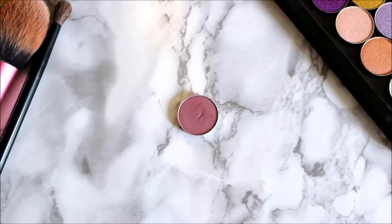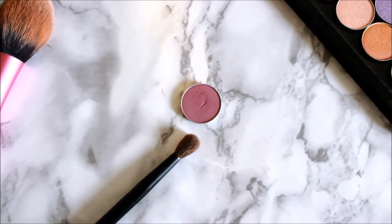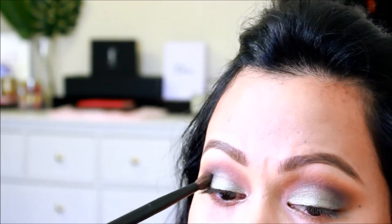Next I took Silver Lining by ColourPop Cosmetics — there is nothing silver about this, I don't know why they call it that — and I took the same fluffy blending brush from NARS and I'm just intensifying my crease just a little bit more.